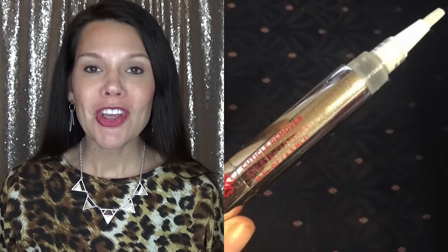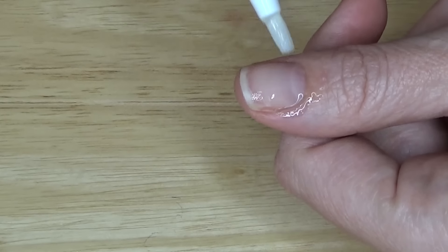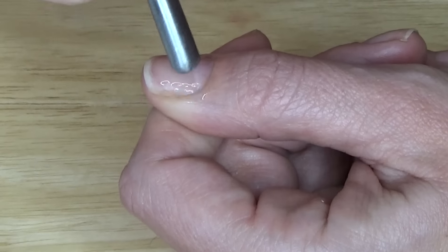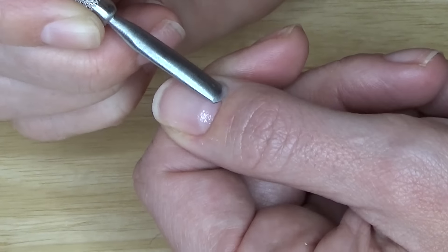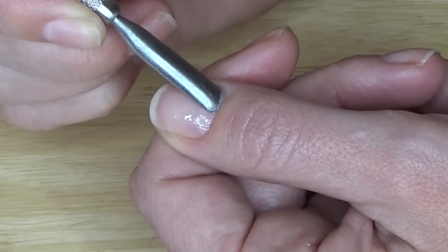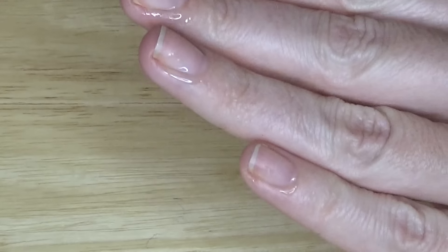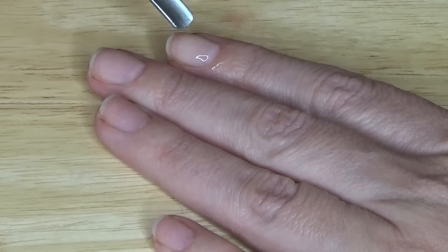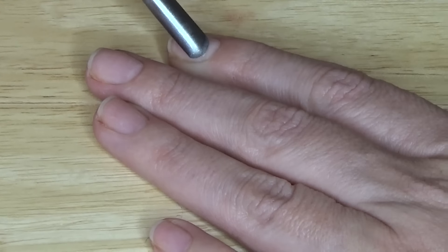Starting with completely naked nails, we're going to use our Jamberry cuticle remover pen and apply that all around our cuticles. Then we're going to take our metal cuticle pusher and push back all of our cuticles. You do not want to push hard — allow the solution of the cuticle remover to do its job. You want to remove any of the invisible cuticle that might have grown out onto your nail.